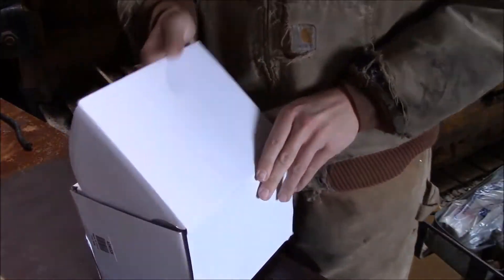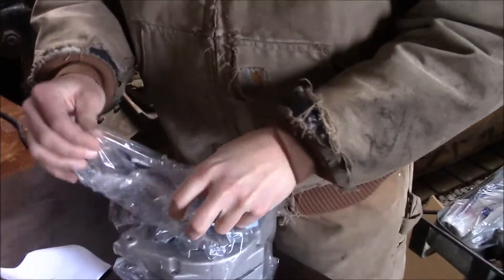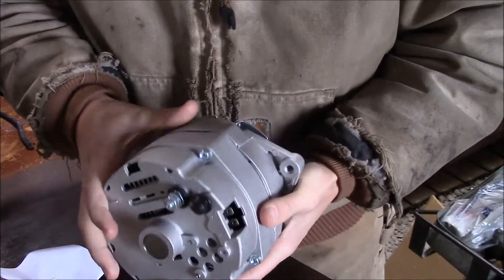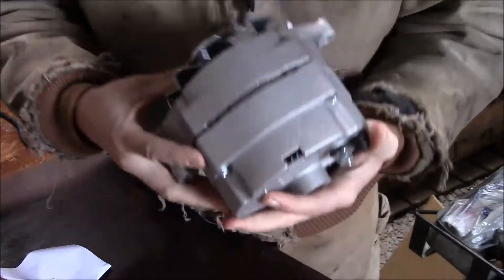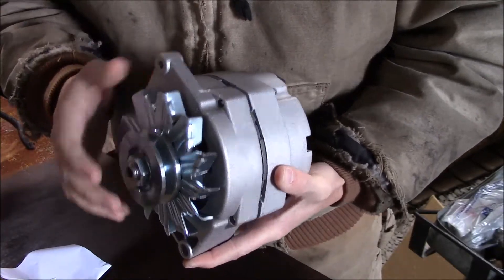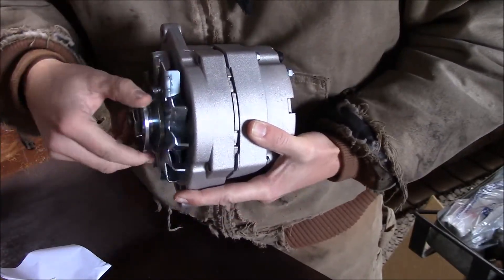So I'll go ahead and show you the new alternator here. Here's the new alternator that's going to go on. Basically it holds on by a bolt on the bottom right here, and then this is your slack adjuster bolt. So once you get the bottom bolt on, you tighten the belt up and then tighten that bolt down to hold the belt tight.